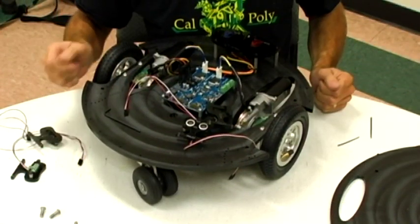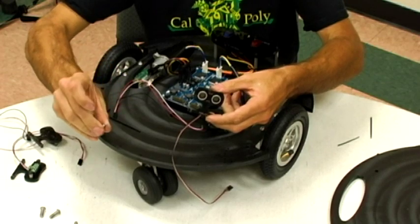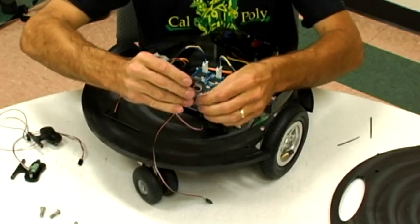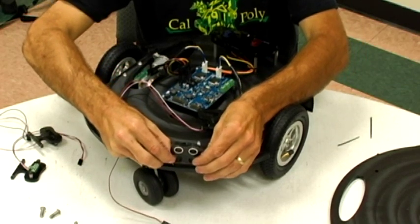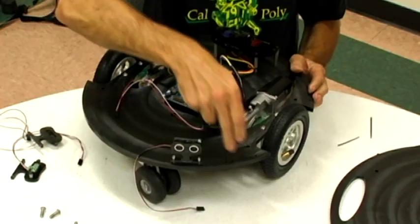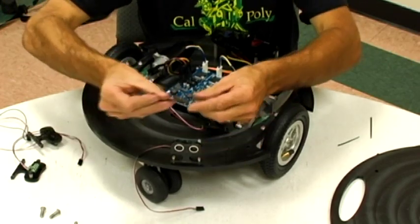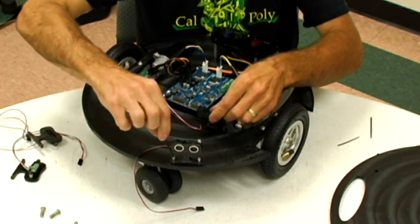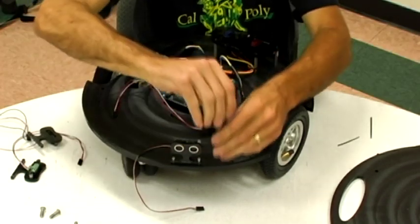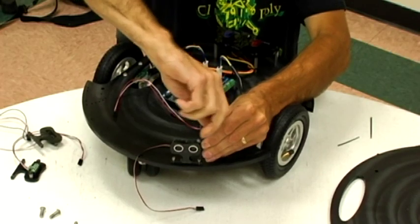Now we're going to mount the ping and infrared modules that we put together earlier. Take these ½ inch long by 6-32 socket head screws. The easiest way is to put the screws through the stand first and get them started with your fingers into those two mounting holes. We'll use a ball-end Allen wrench included with the kit — it allows you to screw in at an angle so as not to put the acrylic under any stress. Just tighten that down.